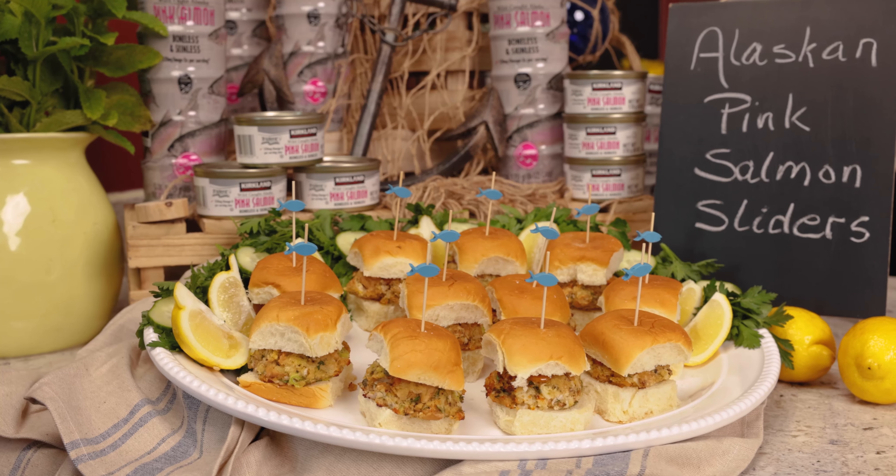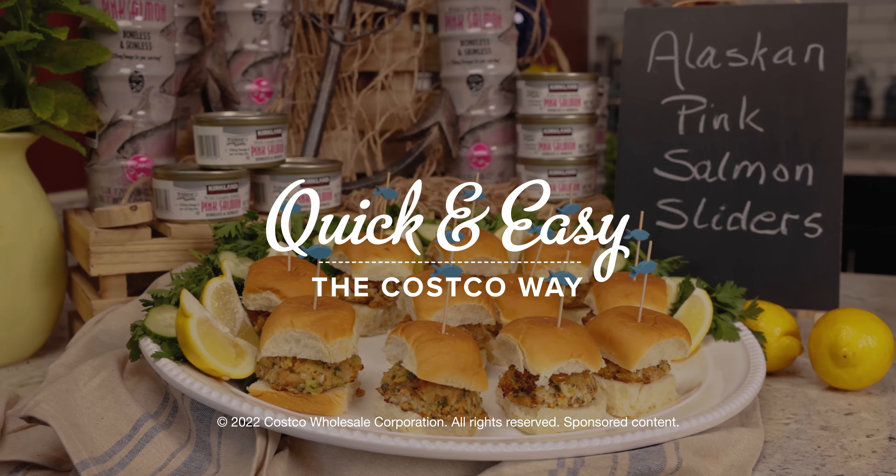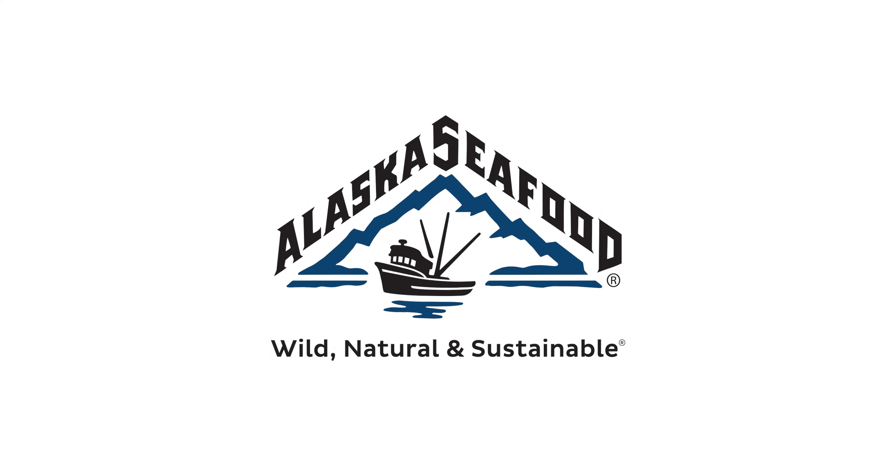I can't resist — do you mind if I just take a quick bite? The best way to serve this slider is any way — warm, cold, or at room temperature. Thanks for watching today and enjoy this recipe from Alaska Seafood and Quick and Easy.